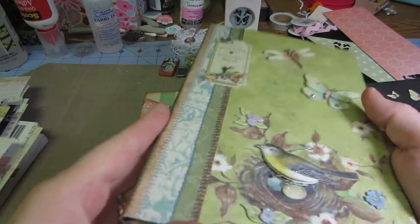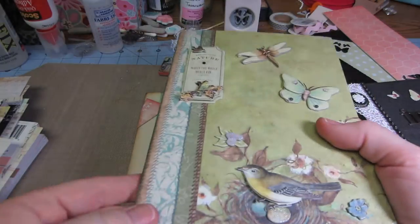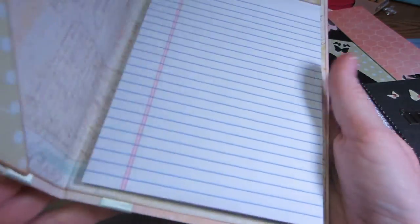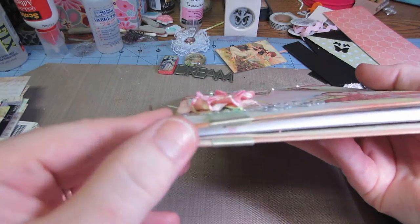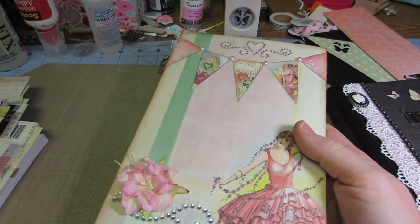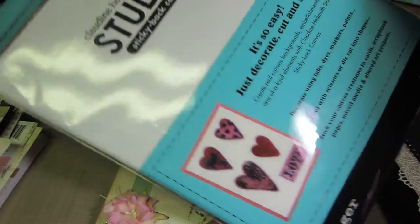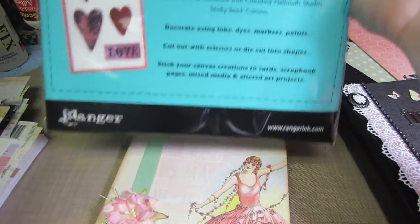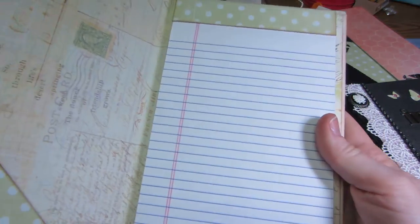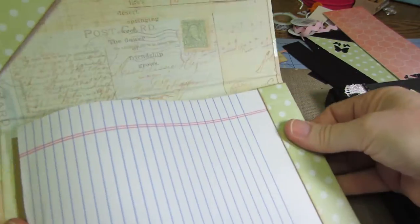I had been doing it with paper and putting some Tyvek behind it for support so it would last, but the sticky back canvas is just thin and it moves and I love it. I'm going to order more — I got the white and the natural. It comes in big sheets, eight and a half by eleven, so you just cut off a little piece for your binding and you should be able to make quite a few with that.